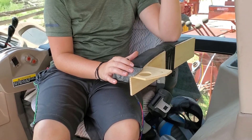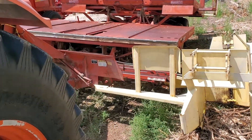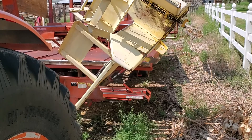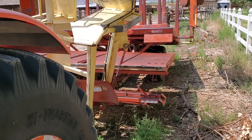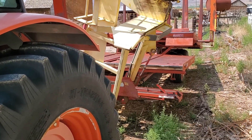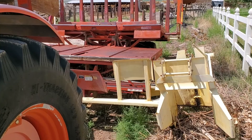Here we're going to demonstrate lifting the pickup. My son is going to move it very slowly to pick it up, then let it down. You can see he has very precise control over the actuator — he can go slow or fast or anywhere in between.